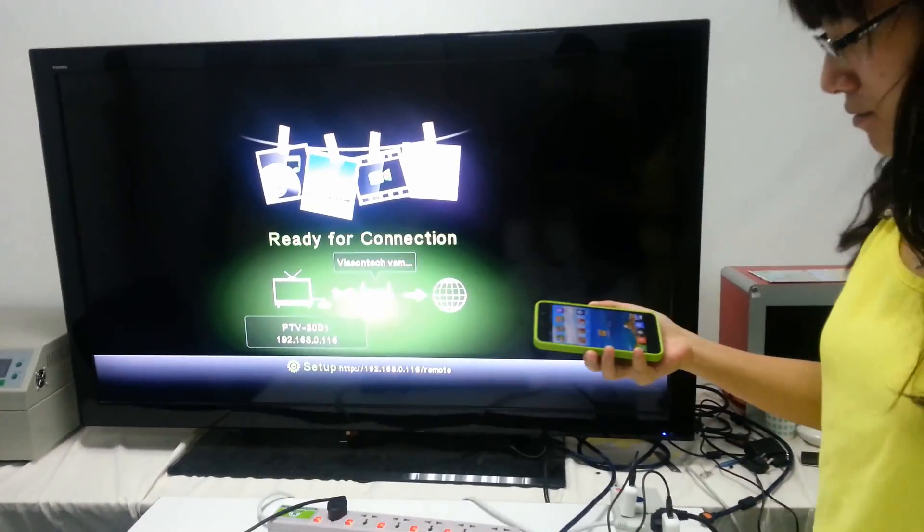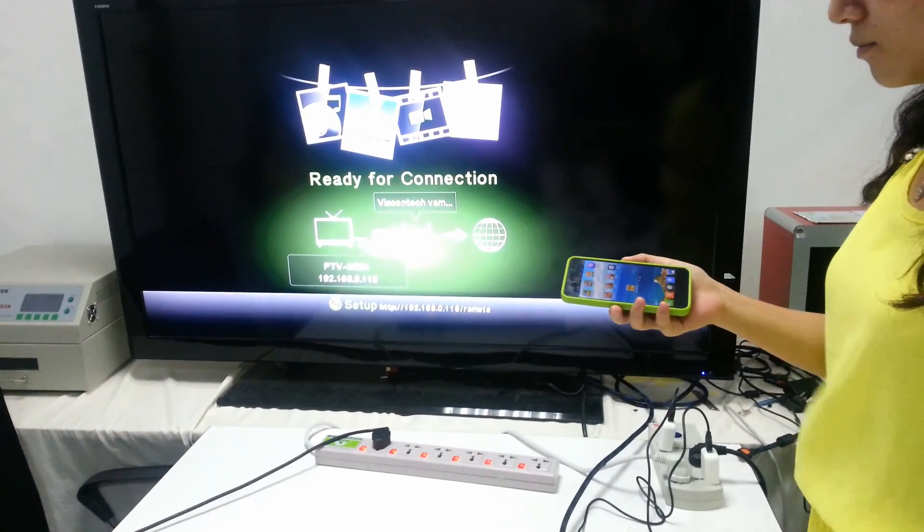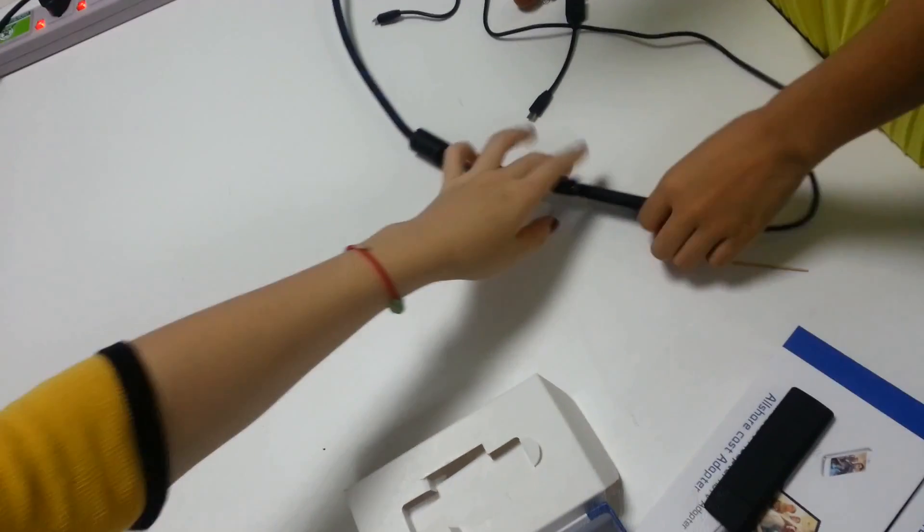Hello everyone, this is Helen from Vincent Company. Today, our Vincent Tech team members will show you our latest product. We name it as V5.